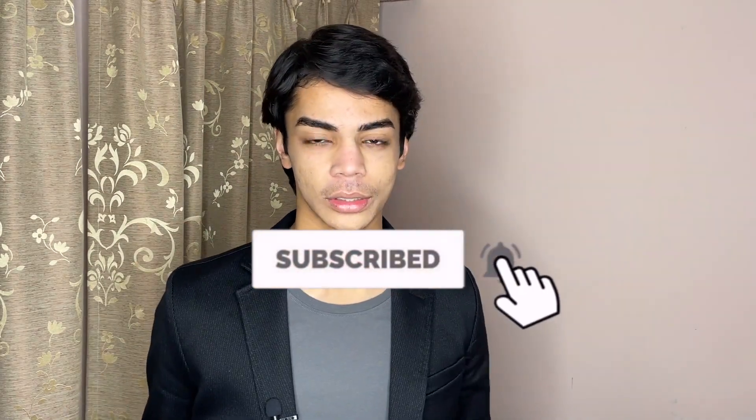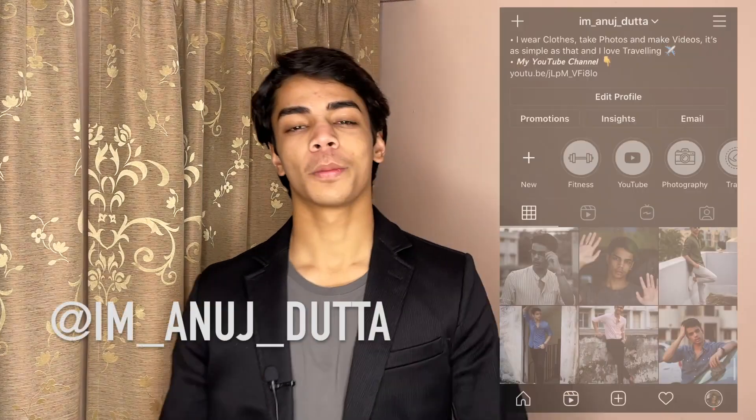That's it for today's video — I hope you found these tips helpful. If you did, leave a like down below. If you haven't subscribed yet, click the subscribe button and turn on post notifications so you don't miss any videos. If you think this video can help someone you know, please share it. Follow me on Instagram at iam_anuj_dutta for fitness and fashion inspiration. Drop any questions or video ideas in the comments — I read and reply to all of them. See you guys in the next one, peace.